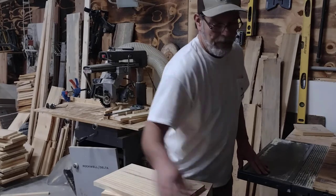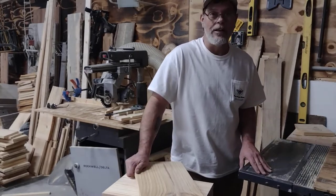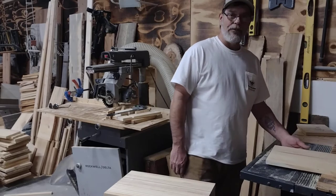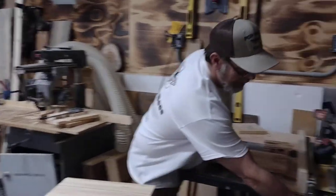We have 200 of these to do — three cuts on each board, another 600 cuts. I've got my jig set up for this, already got it set. We'll show you real quick how that goes.